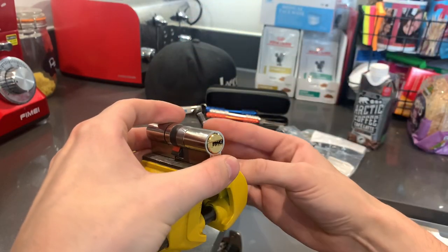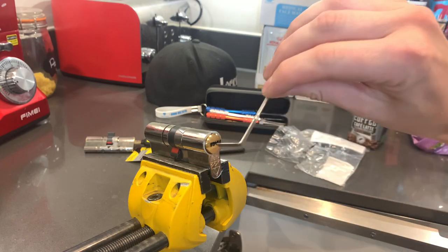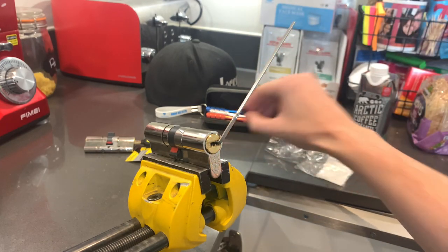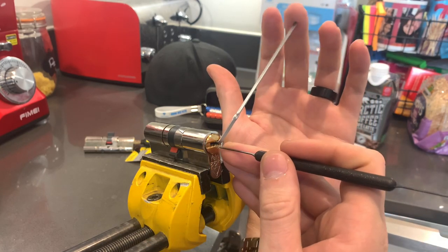Let's see how she picks. Wrench in. Long end, short end. Here we go.